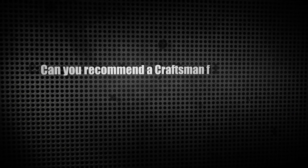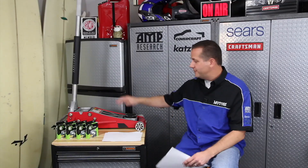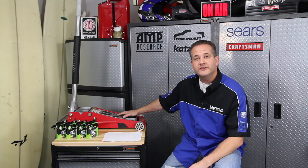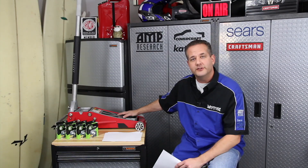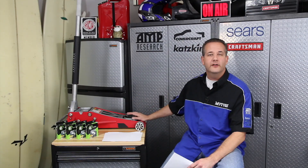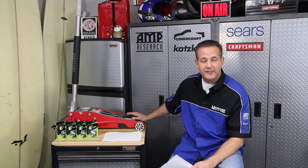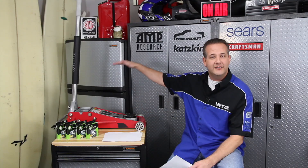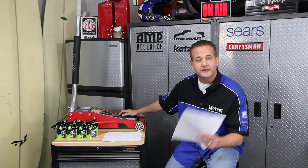Our last letter today is from Anson Keller. He writes, can you recommend a Craftsman floor jack for lifting my 2005 GM Sierra? Well, Anson, we use this bad boy right here. It's part number 50244 — it's a Craftsman Professional 3-ton aluminum floor jack. What I really love about this thing is it's low profile on the front, which allows us to get it underneath any of our vehicles, even our lowered ones. It's lightweight, easy to move around, gives us the height that we need, and it's easy to break down if we need to take it somewhere for traveling. You can check it out at Sears.com or head on over to your local Sears store.